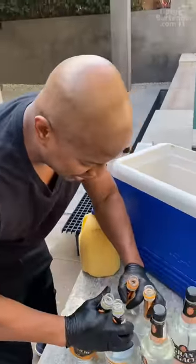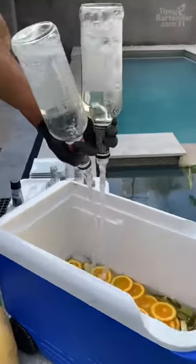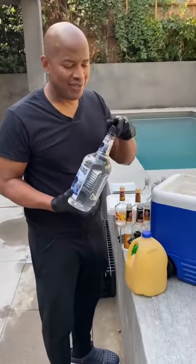Now we hit it with the triple sec. Are these peach snaps? Peach! So we just break out a little handle, okay, just in case.